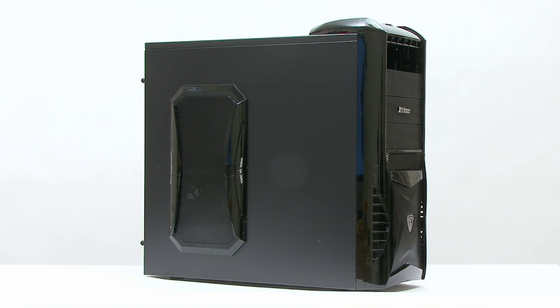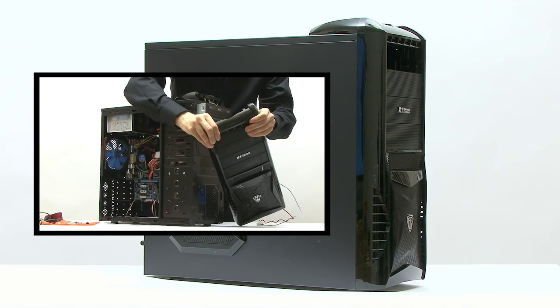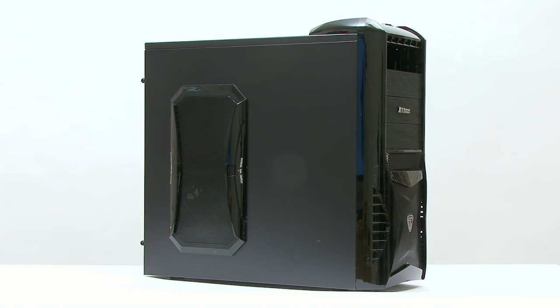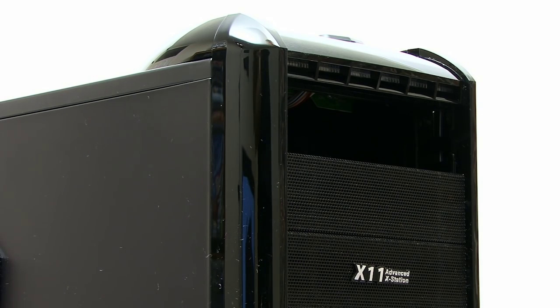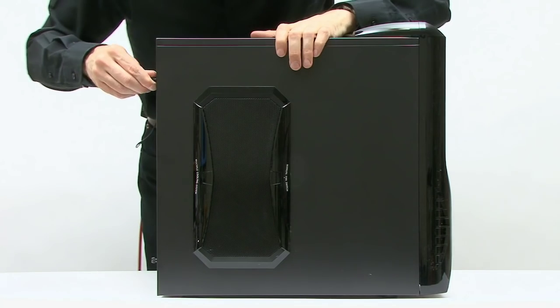I'm going to base my test rig around this PC, which I put together a couple of years ago for my building a budget PC video. Since that time it's been changed a little bit — not least it's donated its DVD drive to my i3 PC — but of course we can easily fix that. So let's take a look inside this box and remind you what's in here.